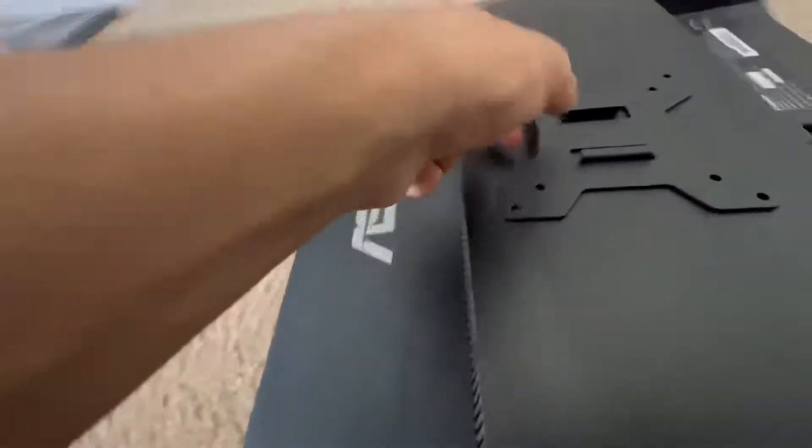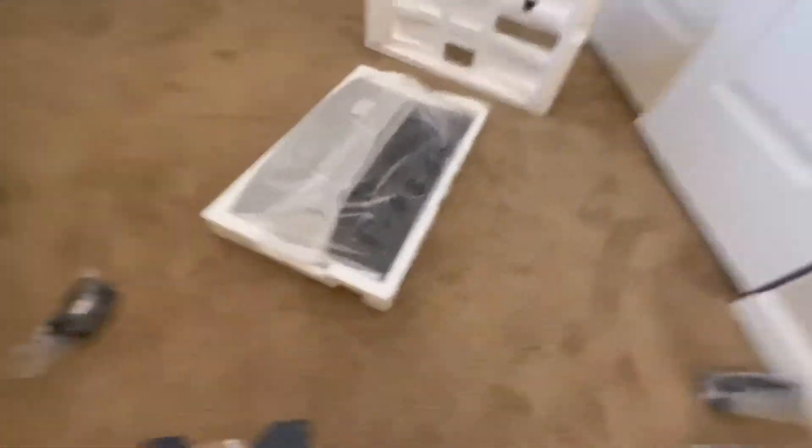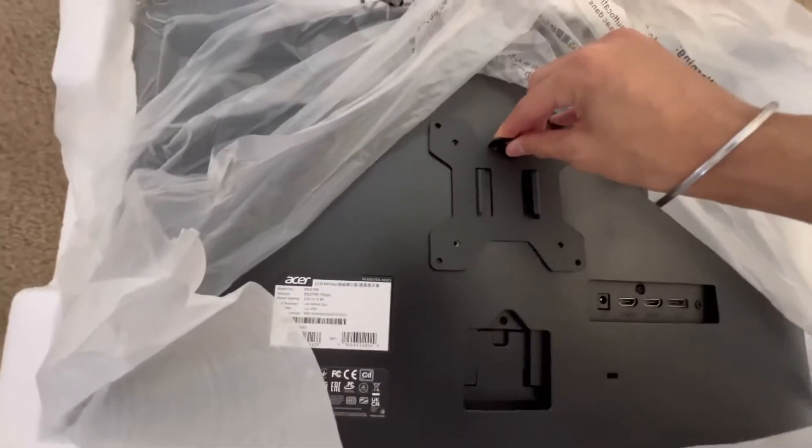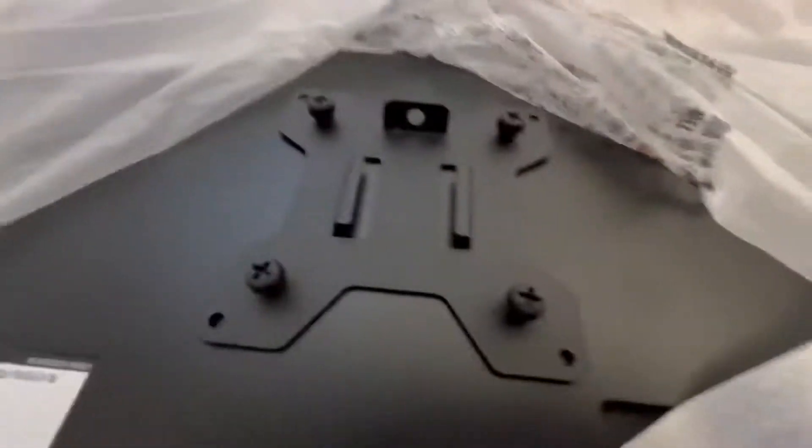I gotta keep these screws and now I gotta put this bracket on the back of the new monitor. I'm gonna carefully do that — I'll put it on now and take the plastic off after. It fits on just like this perfectly. Alright, the bracket is on there tight.